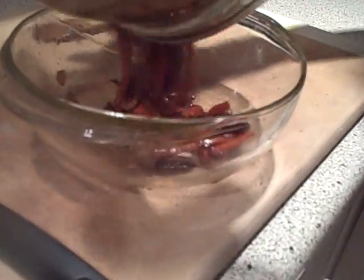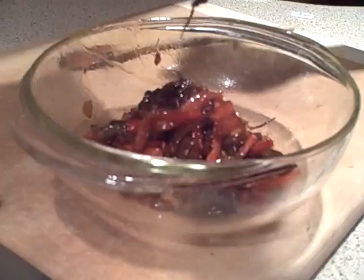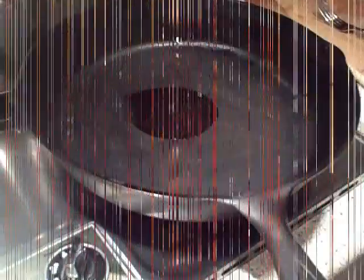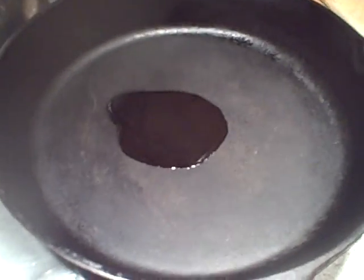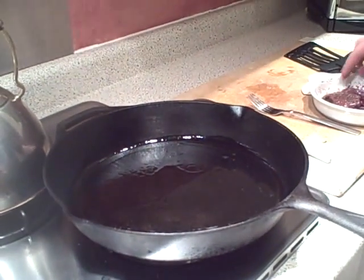Now we're pouring the vegetables into an oven-proof dish and we're going to stick them in the oven. For the venison, we're going to heat up some olive oil. The pan is hot — ready for the venison.